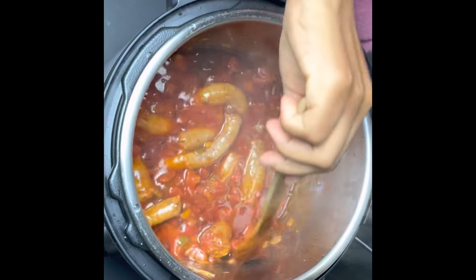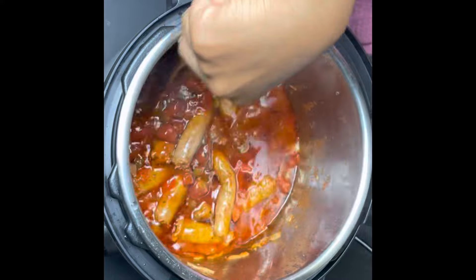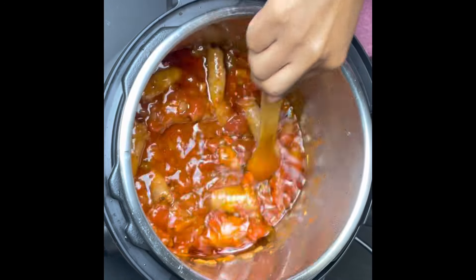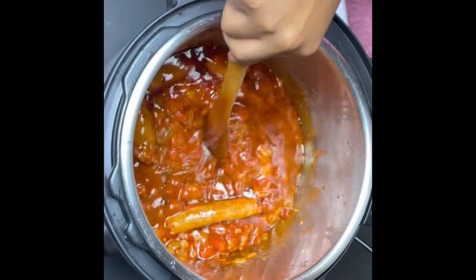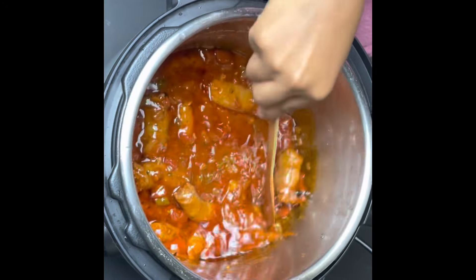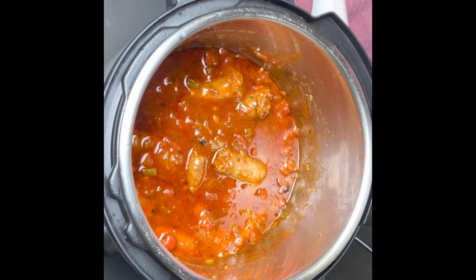Then you just stir it a little bit to make sure that you mix everything up, especially the beef stock because it looks like it did not really melt nicely. Just stir and then I'm going to dish up my mash and my wors stew — it is so, so, so delicious and my family loves it.